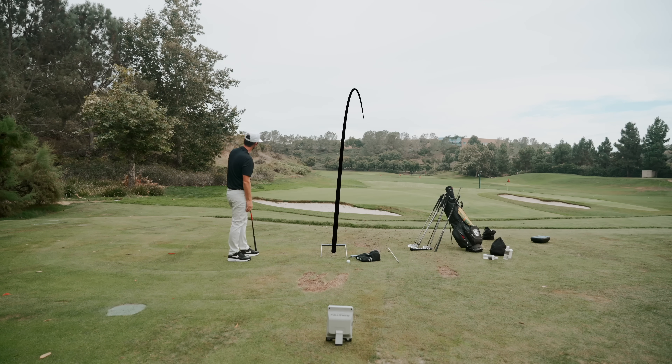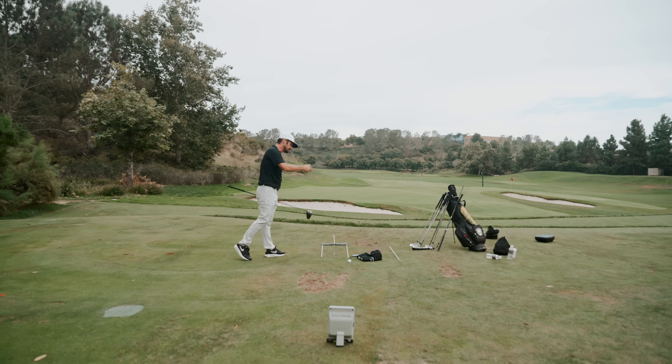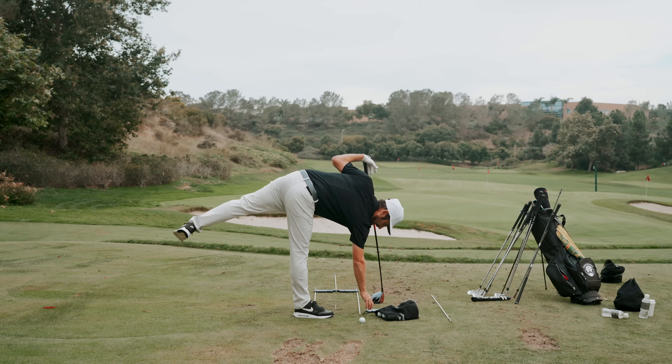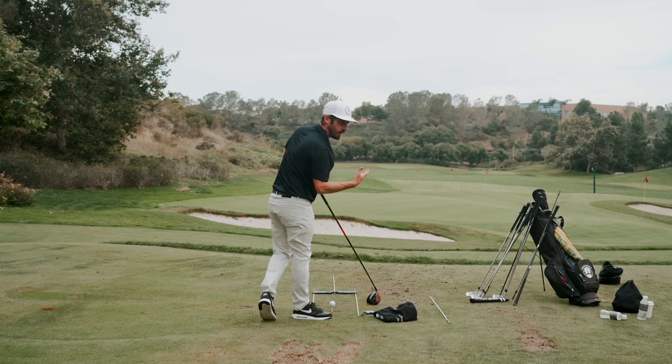Little heel strike. Good flight. Drifted off to the right. Done exactly what I want. Club stayed in there. Spin rate on that little cut: only 2,700. So again, it's where I want it.